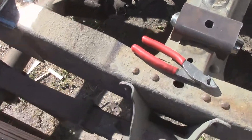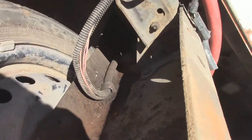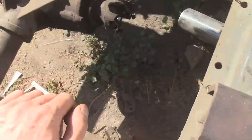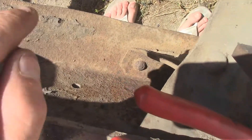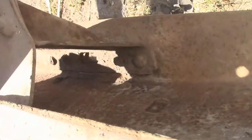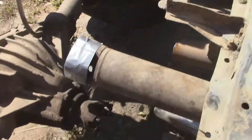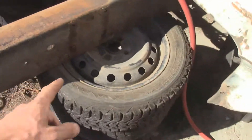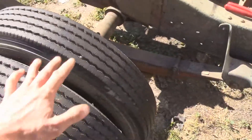Hey guys, I did a tiny bit of work. I got the brake line removed all the way up to that very front cross member. I unearthed a whole bunch of areas in here, swept it out a little bit, disconnected the rear drive shaft and lifted the back end up.